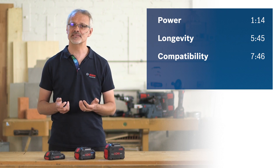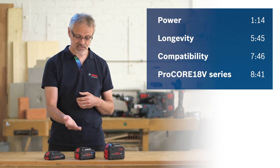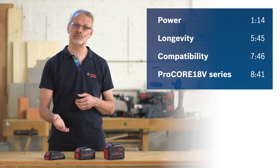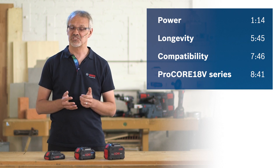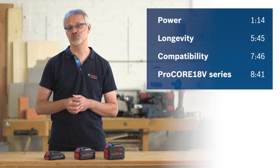To make sure you'll always have the right battery at the ready for the job at hand, we offer the Procore 18V in three different power classes. You can now watch the video in its entirety or skip to the section that interests you most. The biggest advantage of the Procore 18V battery is how powerful it is, enabling you to complete even the toughest of jobs with a cordless tool.